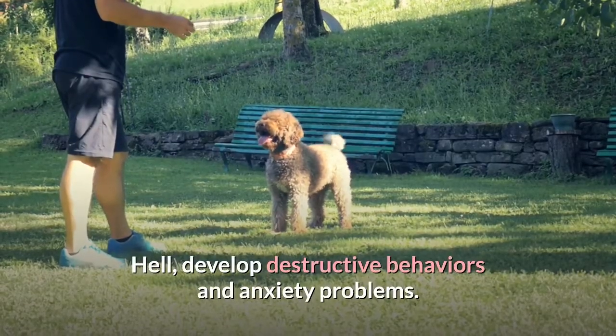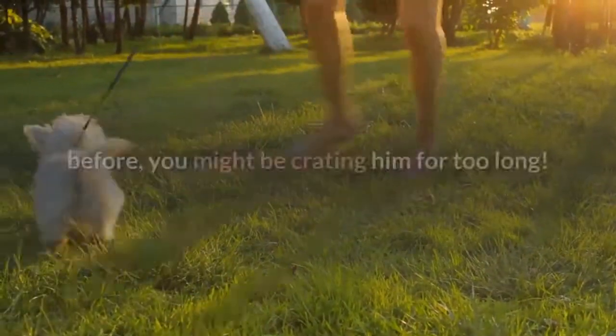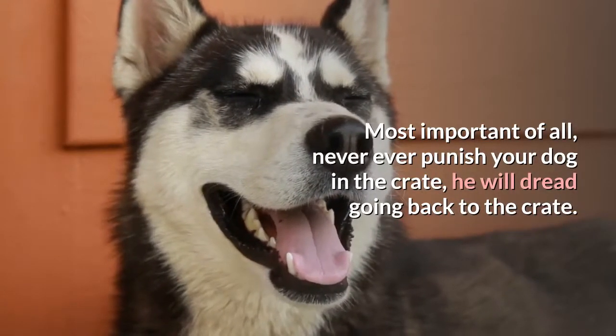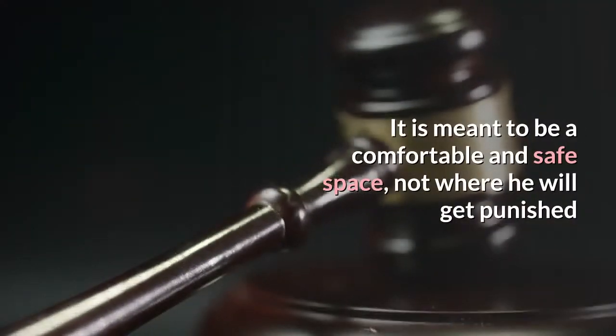The dog should not be crated for too long day after day, as this can help develop destructive behaviors and anxiety problems. If you notice that your dog displays hyperactive behavior compared to before, you might be crating him for too long. Most importantly, never ever punish your dog in the crate — he will dread going back to it. It is meant to be a comfortable and safe space, not a place where he gets punished.